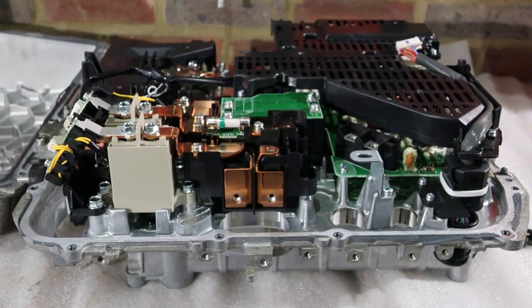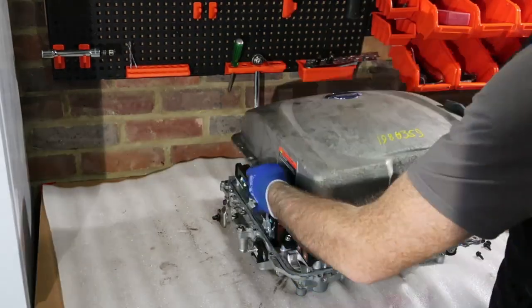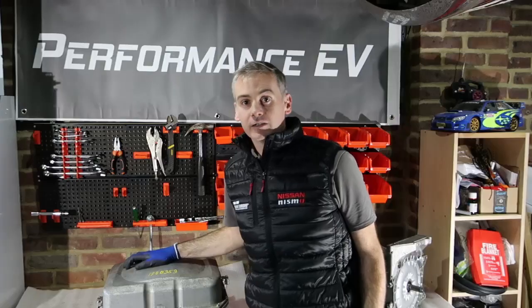The cables are removed, so now we can close this thing up and put it to one side and start looking at some of the other components. Alright, so there we have it — a brief look at the insides of the Nissan LEAF Generation 2 Power Delivery Module. I hope you've enjoyed this video. This is going to go away for a bit; we'll come back to it at a later point to delve a bit deeper in and see what we can actually do about using it outside of the Nissan LEAF. But till then, we're going to take a look over the next few videos at some of the other components of the drive unit and give you an equally in-depth look at them. If you've enjoyed this video, feel free to like, share, and subscribe. Till next time.